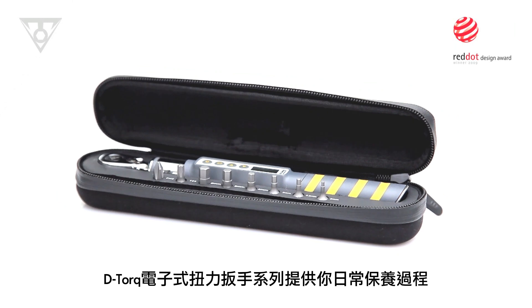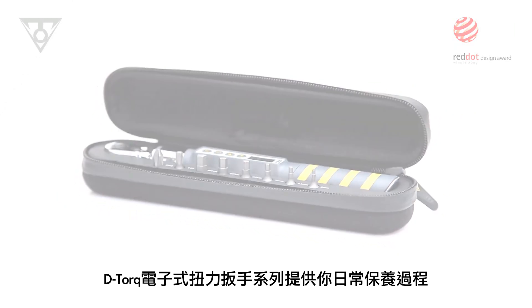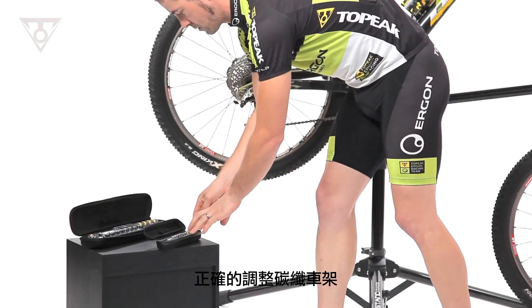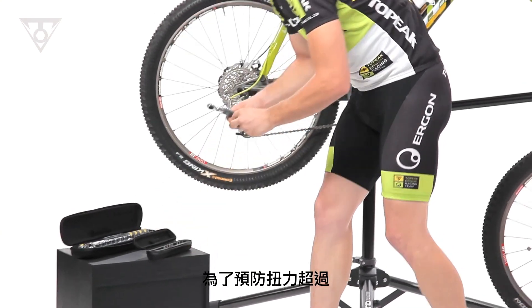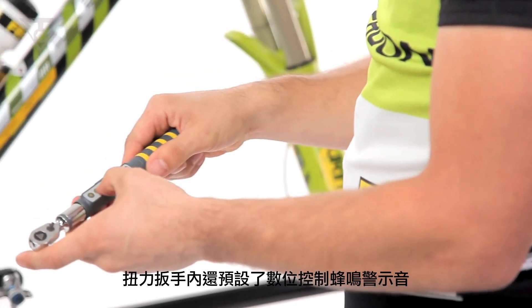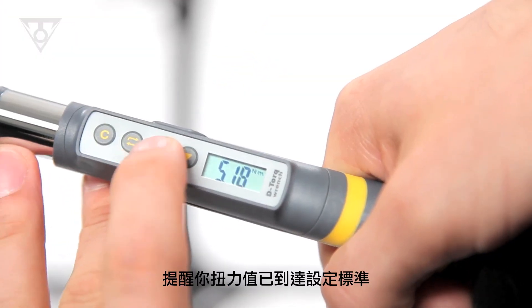The D-Torque Digital Torque Wrench series guarantees the proper installation of today's featherweight carbon fiber and aluminum components. To prevent overtightening, the wrenches include programmable audible warnings for your target torque value as well as overtorque.